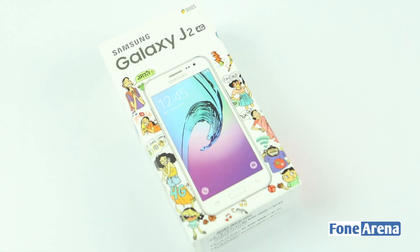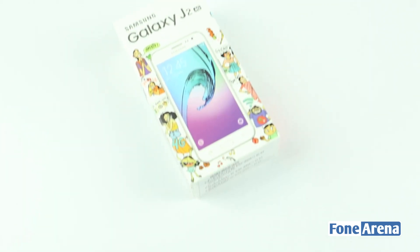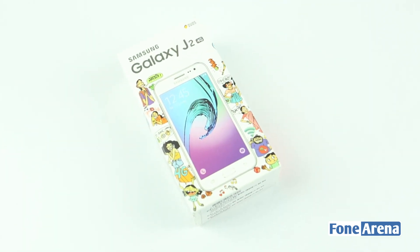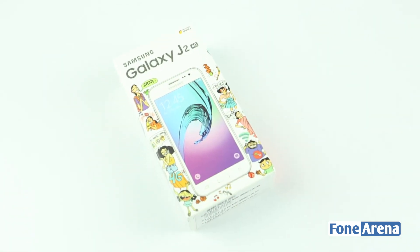Hi guys, it's Sandeep from PhoneArena, and today we're going to unbox the Samsung Galaxy J2, which comes with a Super AMOLED display and 4G LTE support. It is priced at Rs. 8490. So let's go ahead and unbox it now.